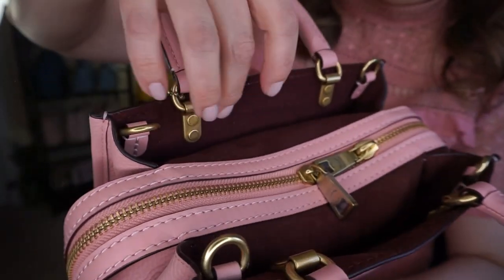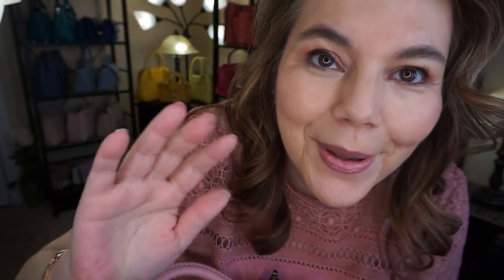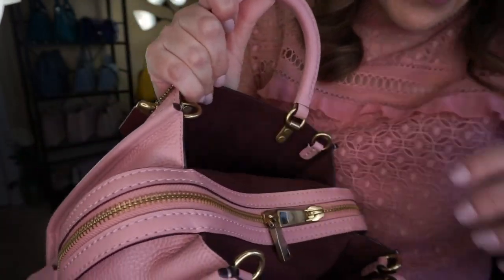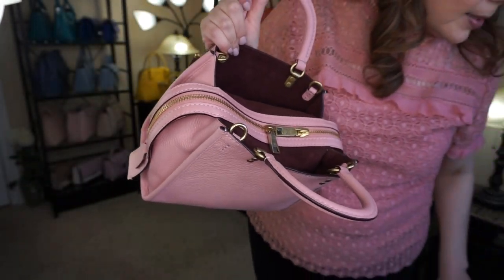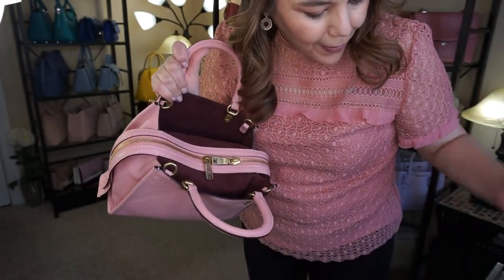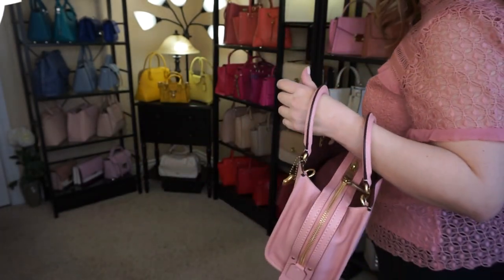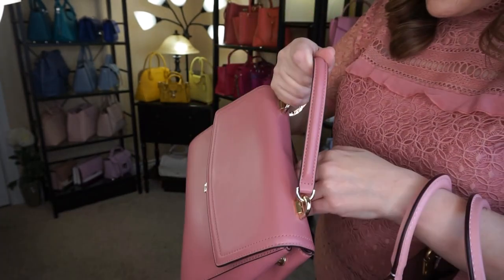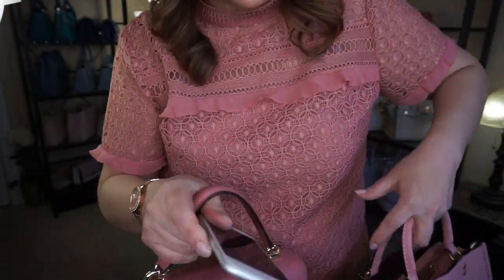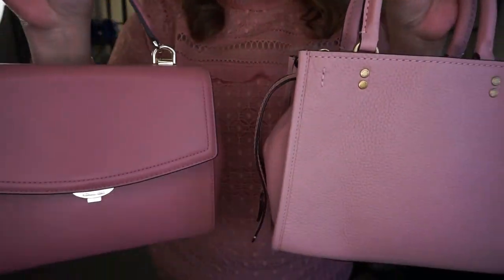So I said this was microfiber yesterday, but it's not — it's actually suede. Some of my subscribers helped me figure this out. It has these two deep pockets, which is perfect for keys or your phone. I must have left my phone in here — and yes, here it is. This is the Ava bag from yesterday in the color rose. Let me put the phone down.